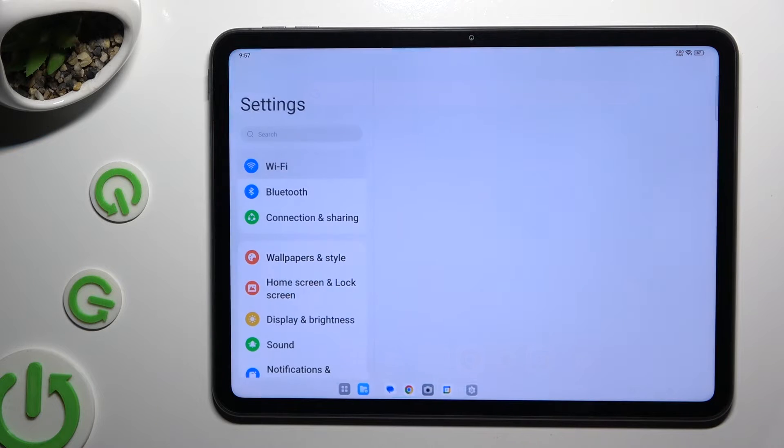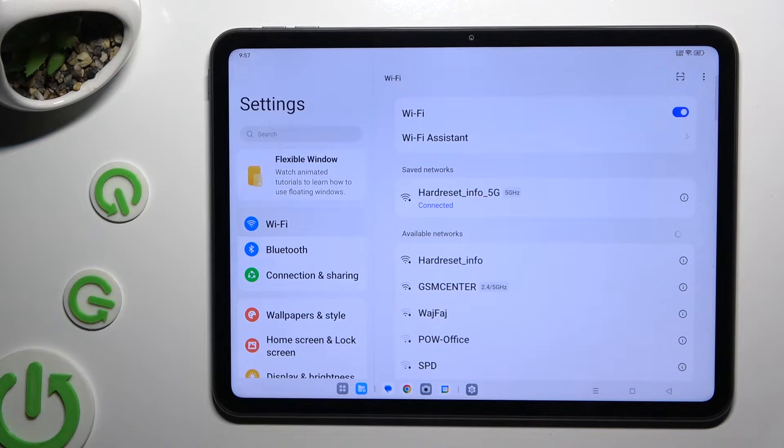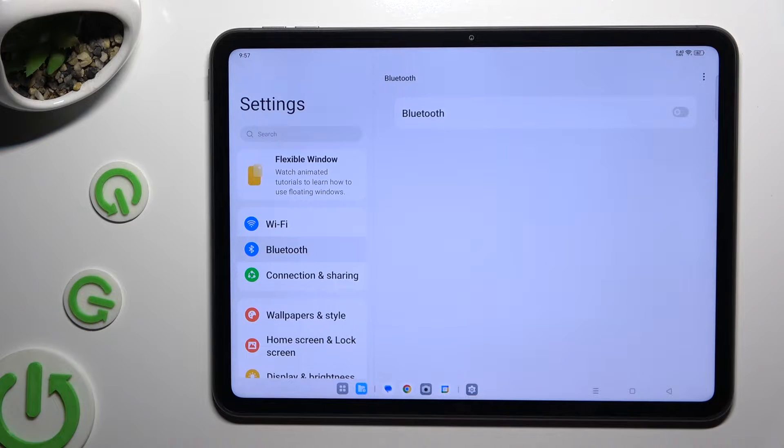Begin by opening Settings and clicking on Bluetooth right away. Then click on the grey switcher next to the Bluetooth feature to activate it, and wait for available devices to show up.